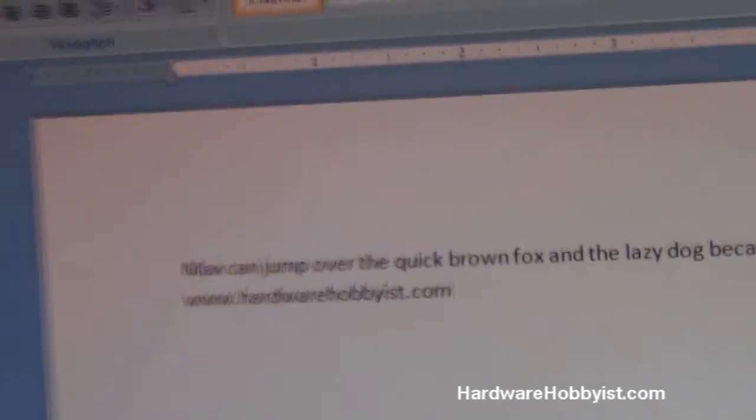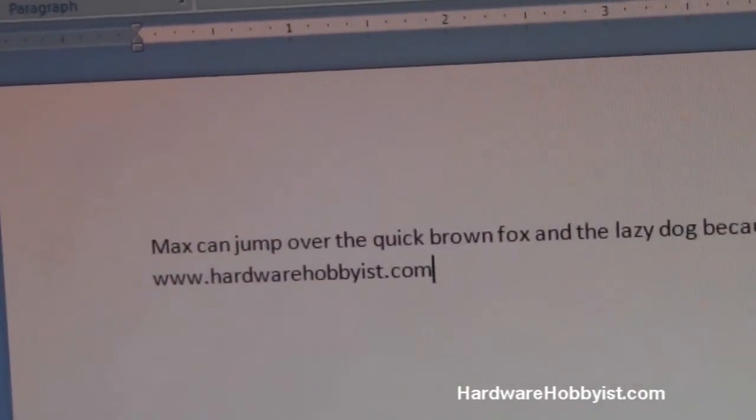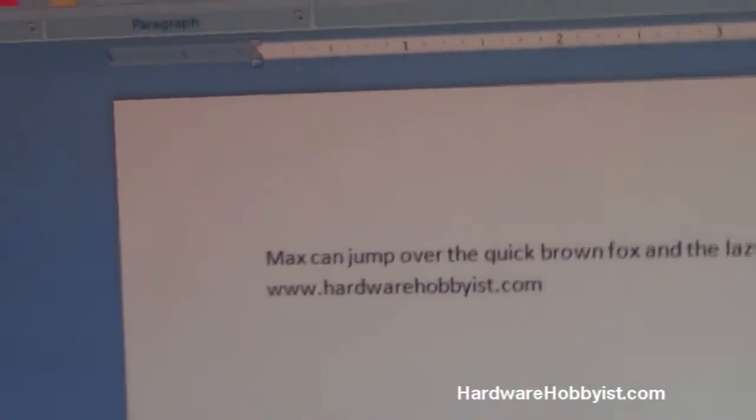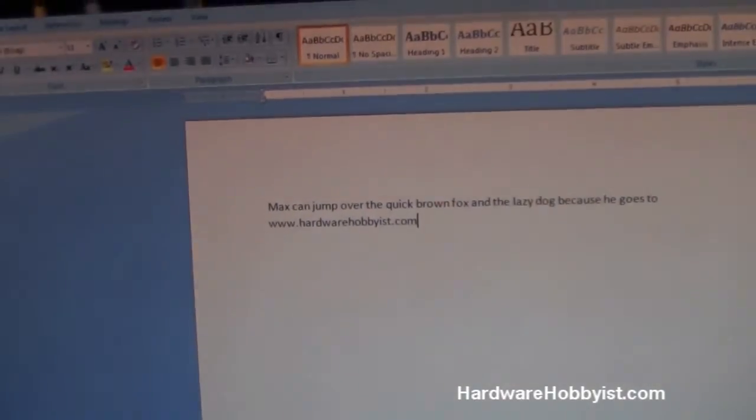"Max can jump over the quick brown fox and the lazy dog because he goes to www.hardwarehobbyist.com." Please rate, comment, and subscribe, guys — thanks a lot for watching. Hardware Hobbies out.